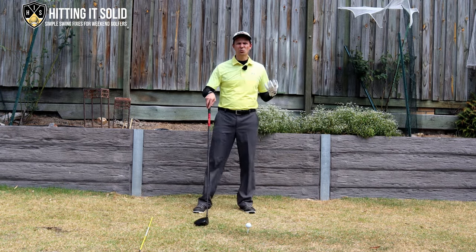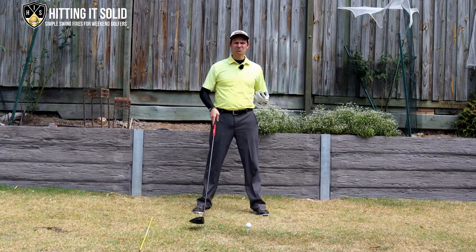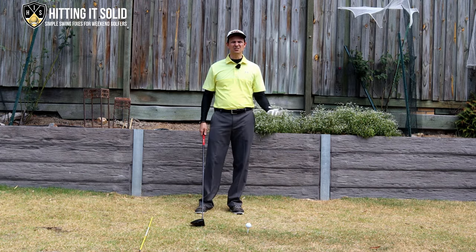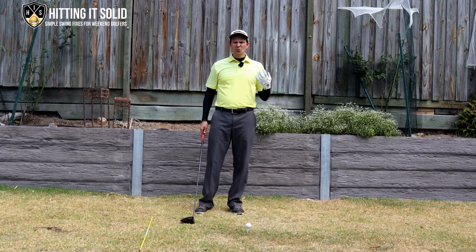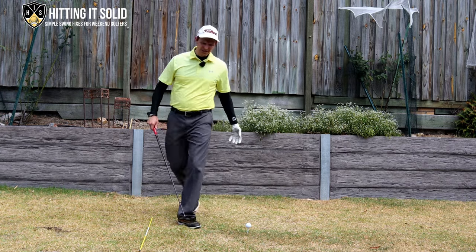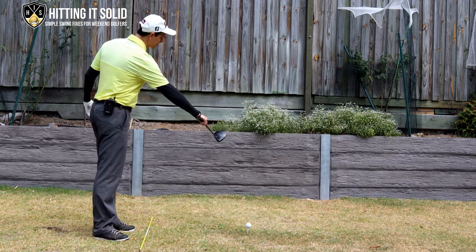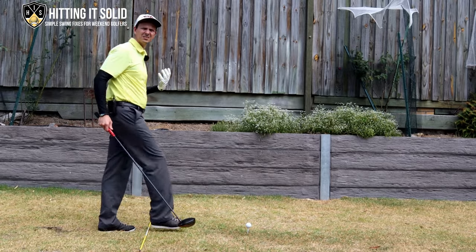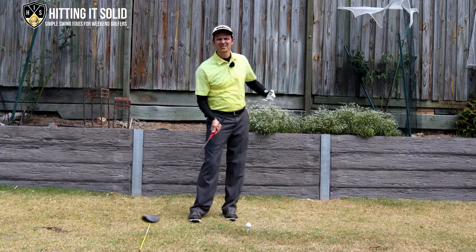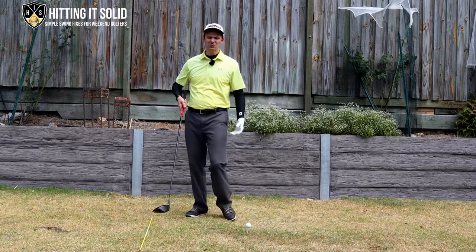The first key is alignment, and it's probably not something you'd associate with distance, but it plays a really key role in making sure you can launch longer drives. With a lot of golfers I see, particularly those that slice the golf ball, they set up very open to the golf ball, which accentuates their slice and just makes it worse and worse.